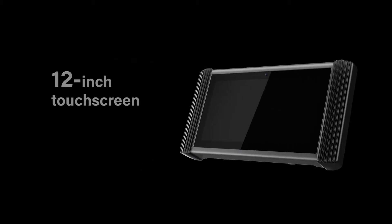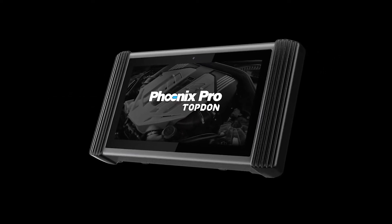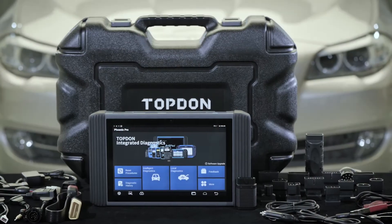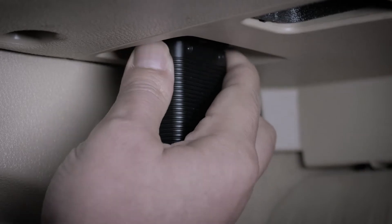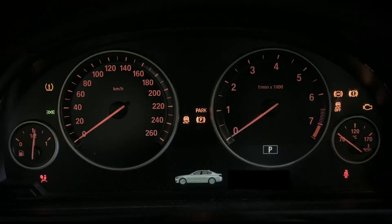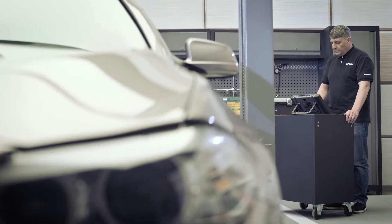enabling up to 8 hours of worry-free continuous operation. The 12-inch touchscreen and easy-to-use Android-based software make finding what you need simple and fast. It includes full sets of OBD1 adapters and OBD2 main cables. The compact-sized wireless Bluetooth VCI provides the farthest mobile operation around the vehicle.